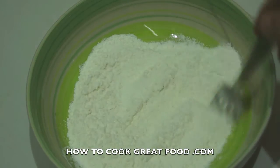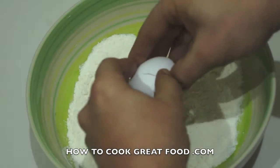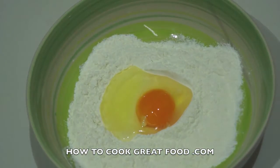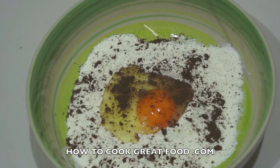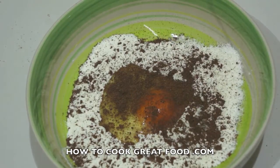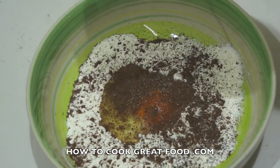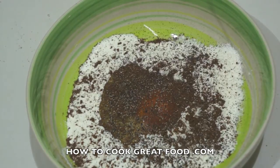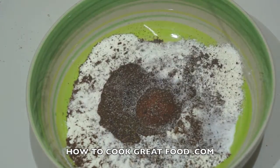Here I've got some plain flour, about a cup to a cup and a half. Into that I'm gonna break an egg. I'm now gonna season the flour — I'm using some ground allspice or pimento, which is a wonderful spice, some coarse ground black pepper, some salt, and I'm gonna add some chili powder.